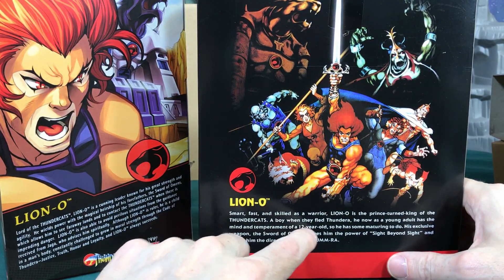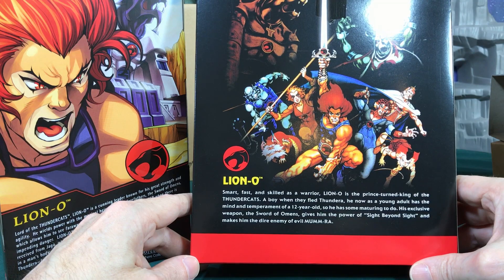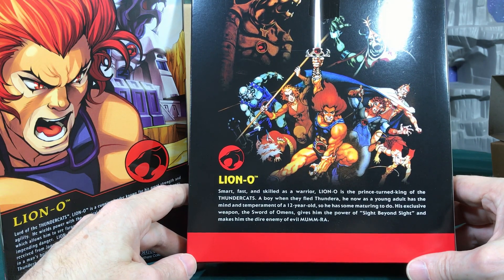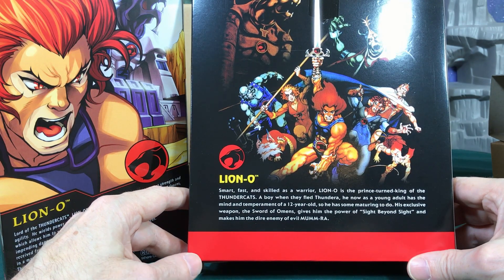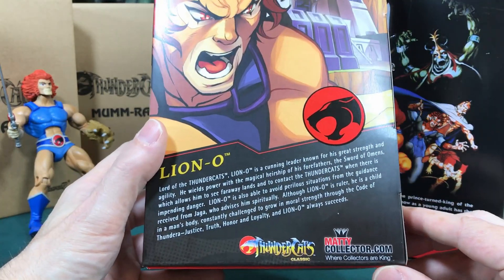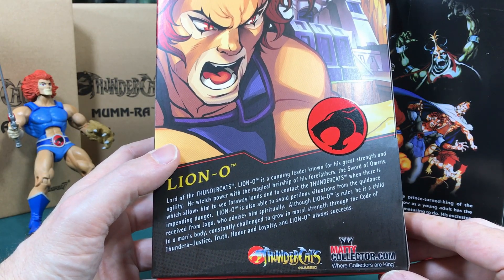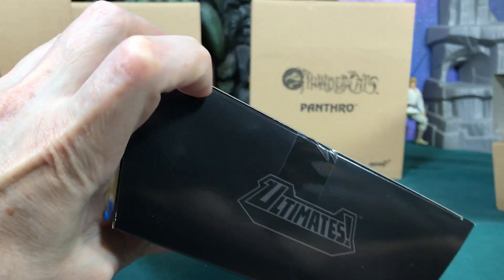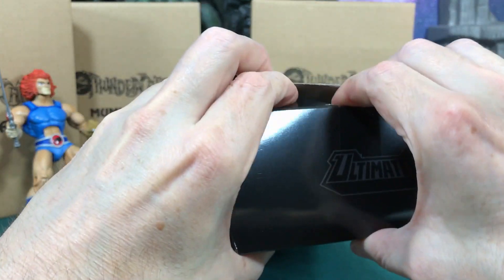The Mattel bio says: 'Smart, fast, and skilled as a warrior, Lion-O was the prince turned king of the Thundercats. A boy when they fled Thundera, now he's a young adult with the mind and temperament of a 12-year-old, so he has some maturing to do. His exclusive weapon, the Sword of Omens, gives him the power of sight beyond sight and makes him the dire enemy of the evil Mumra.' The Super 7 bio says: 'Lord of the Thundercats, Lion-O - a cunning leader known for his great strength and agility, wields power with the magic of his forefathers, the Sword of Omens.'